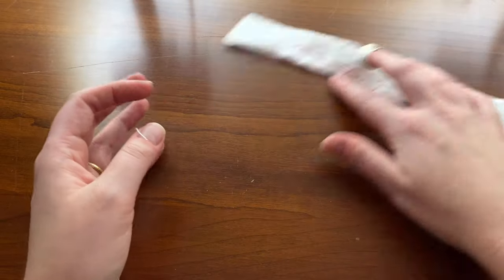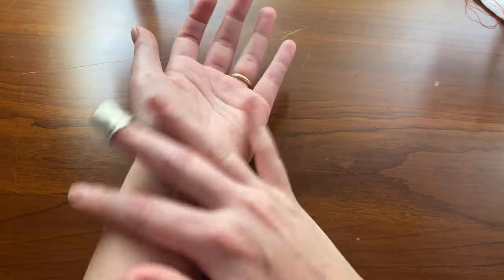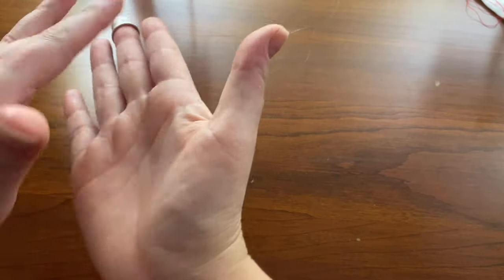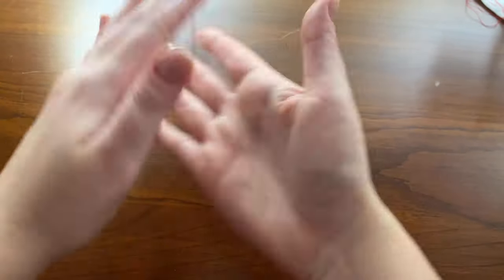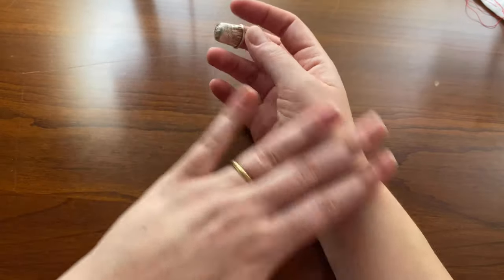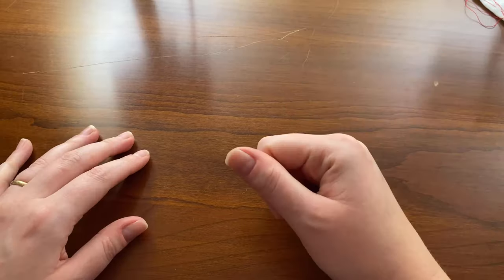Now I'm going to put this aside and quickly show you how I like to stretch my hands. If you start to feel any tension, what I like to do is put my elbow on the table and press my fingers away from me — that's going to stretch my hands. Sometimes I shake them out, and I even use ice on my wrist if I've been sewing particularly long.